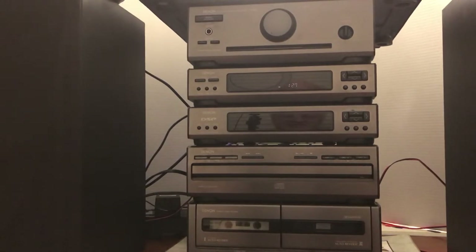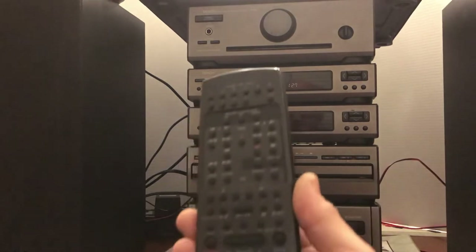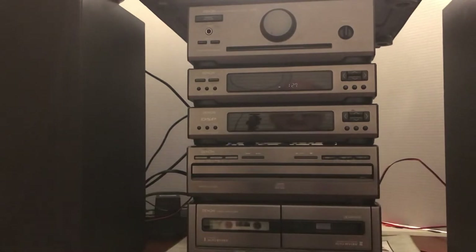One nice thing about this one, unlike some of them, is that it does come with a remote that can control everything on the executive bookshelf system, and that makes it much easier to use especially if you're across the room. There are a few little buttons here and there that you have to do manually, like the balance control, but other than that everything else is pretty much all on the remote control.